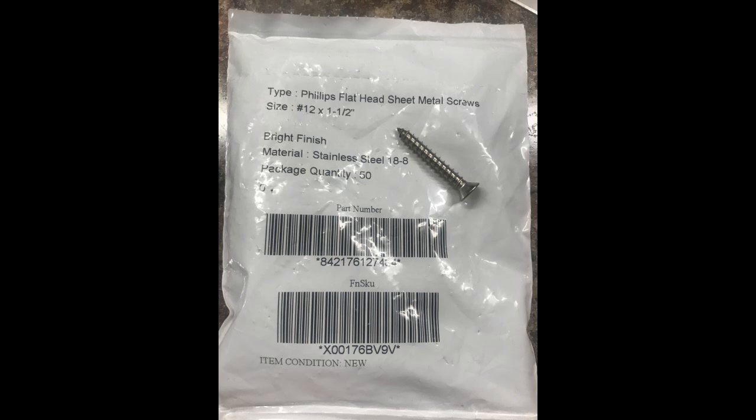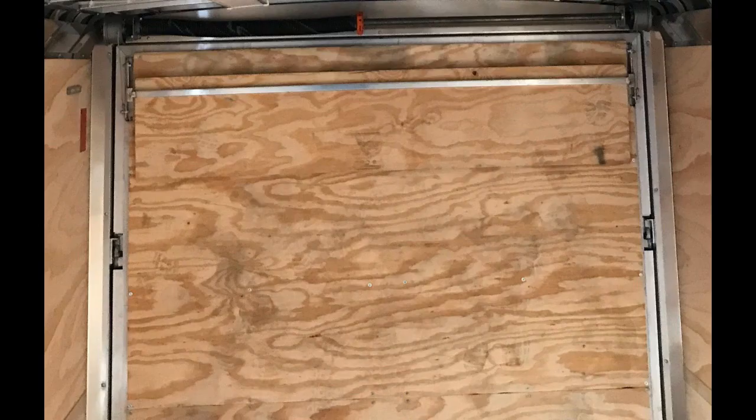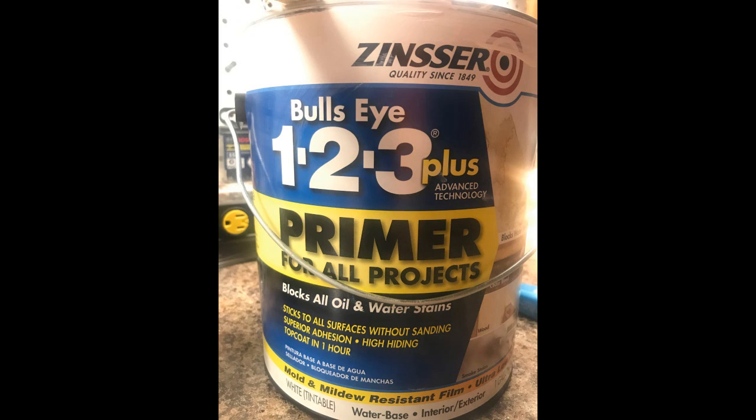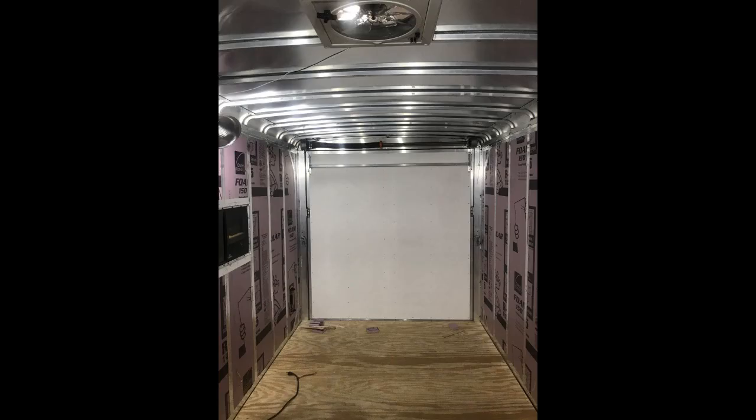I marked, measured, and pre-drilled countersink all the screw holes — I do that on everything. Basically that's what it looks like with the new plywood on it. The door is a little heavier now, so I actually had to adjust the garage door spring. All the wood was primed with a mildew-resistant primer, and that's what it looks like before I finished it.